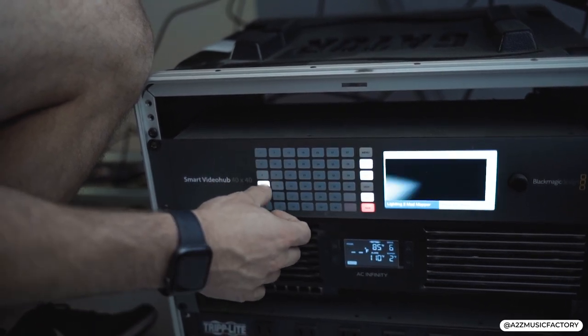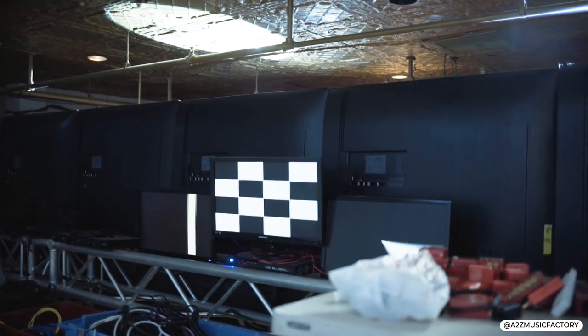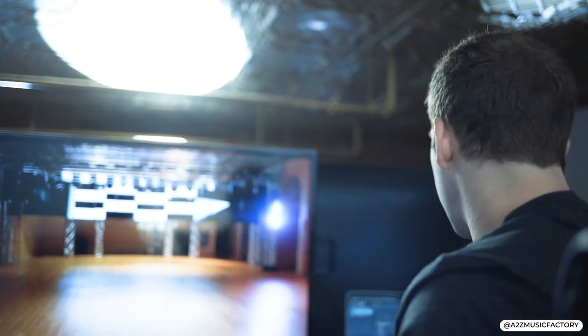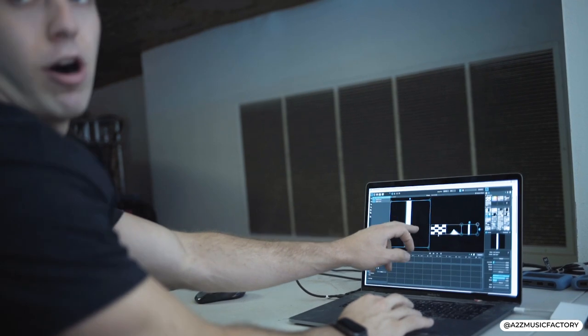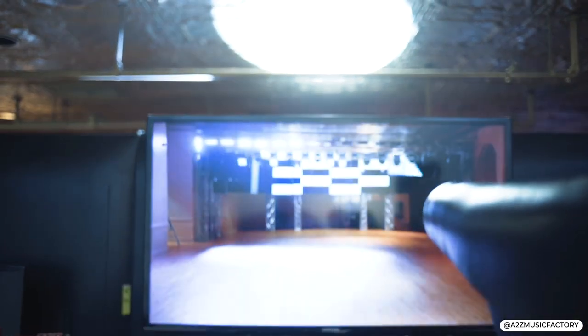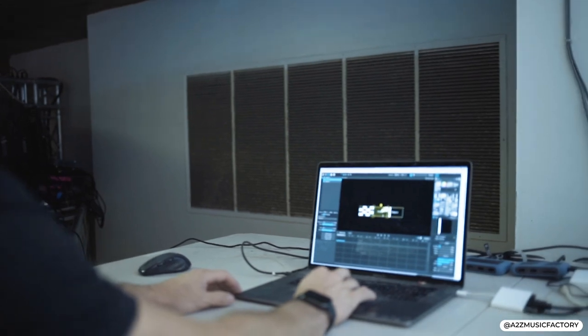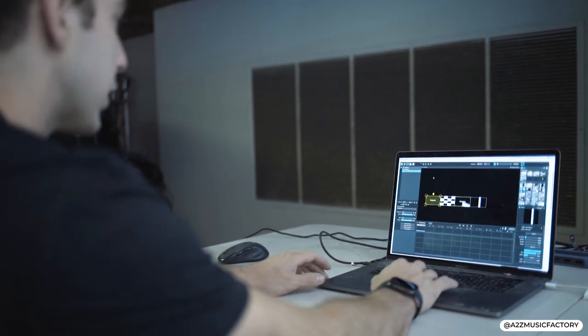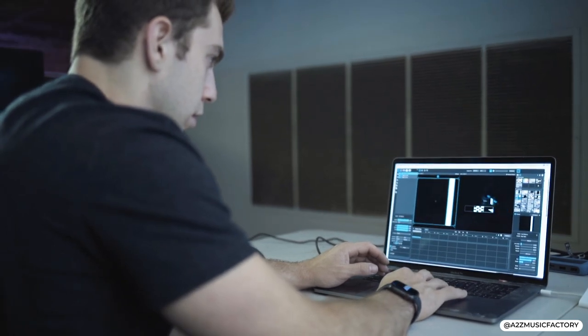Routing sources to destinations — source 4 to destination 12. Now if we look over here on our displays, we can see each display has a different signal. All I'm going to do is make sure the layout on the TVs matches the layout in my software. We can see in the software we're a little bit off, so I'm going to reorient the projectors to match what's happening up on screen. This guy just needs to come all the way over here and then we'll be good. Now exactly what I have on my three TVs is what's happening right here in the software.